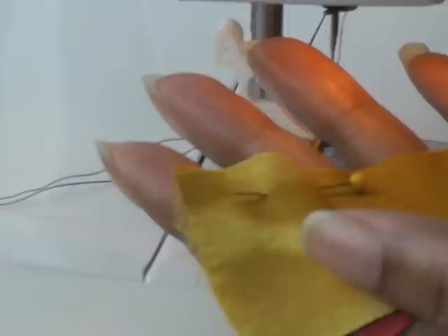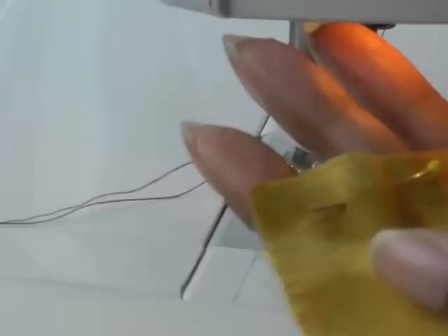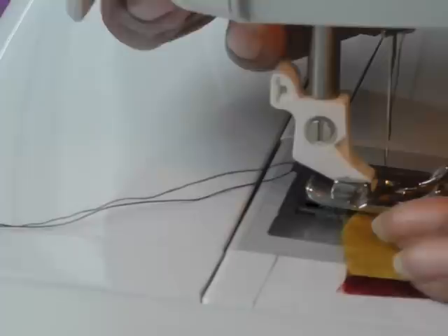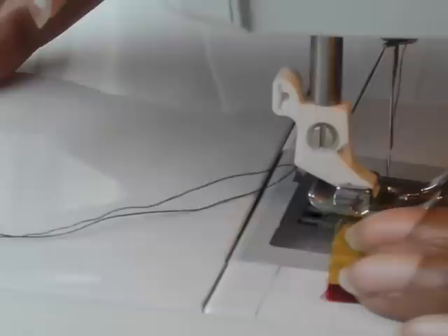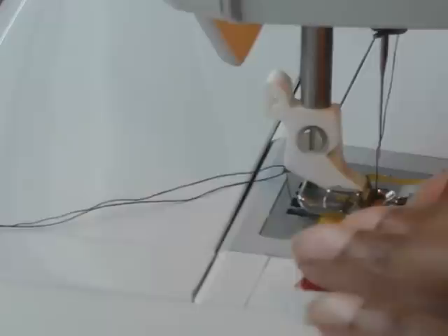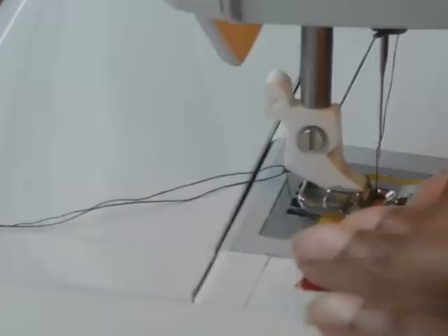Another thing to mention is that when you're working with slippery fabrics, if you don't have fine silk pins, make sure that you put your pins in parallel to the actual raw edge and within the seam allowance. Now I can start sewing from the actual edge, which will help with the problem. If not, you can come just a little bit into your work and start sewing from that point.